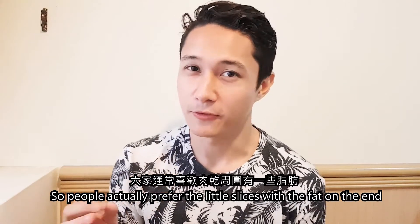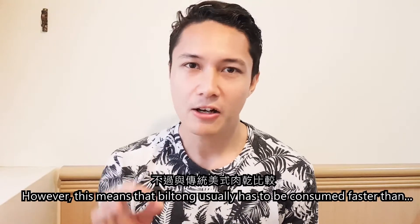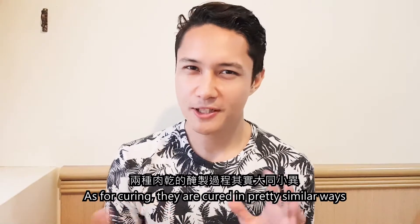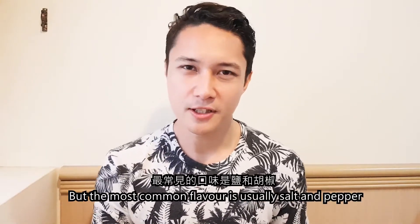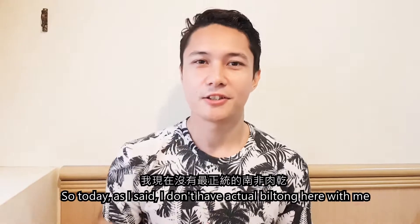People actually prefer the little slices with the fat on the end. In all four varieties I'm going to show you, you'll see that the fat is distributed in other places but still very enjoyable. However, this means that Biltong usually has to be consumed faster than traditional Jerky of the Americas. As for curing, they are cured in pretty similar ways. Different spices are used depending on the type of flavour you want, but the most common flavour is usually salt and pepper. South Africans usually also love to add coriander seeds to add additional flavour to the meat.